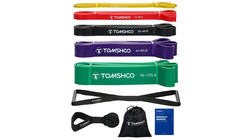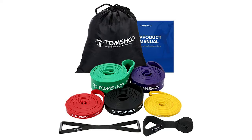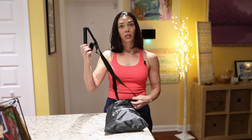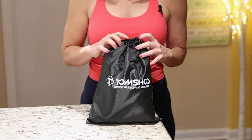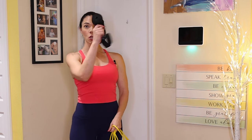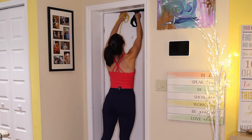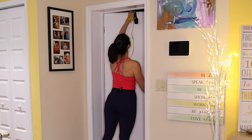My personal preference are Tom's Shoe resistance bands because they're incredibly durable. They send you everything you need for an at-home workout when you order their set. You get a door anchor, a tricep press-down bar, and a very handy carrying bag. The door anchor is a game changer — you can secure it to any sturdy door, creating a makeshift gym wherever you are.